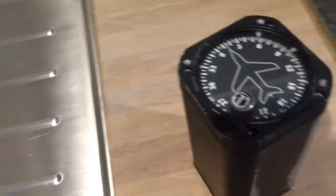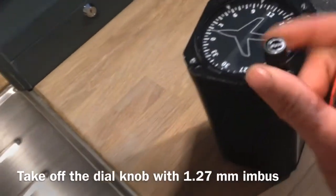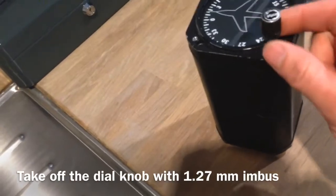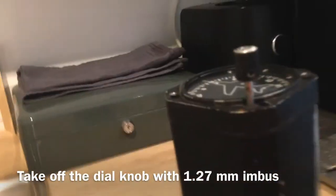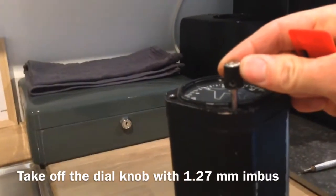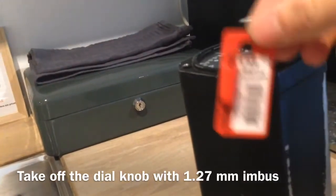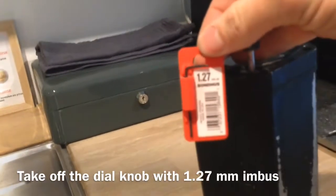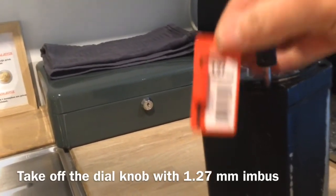Now you have to take off this knob. It requires a very small imbus key — I couldn't find one before, but today I found one and it's 1.27 millimeters.